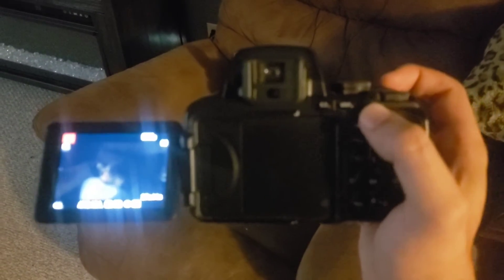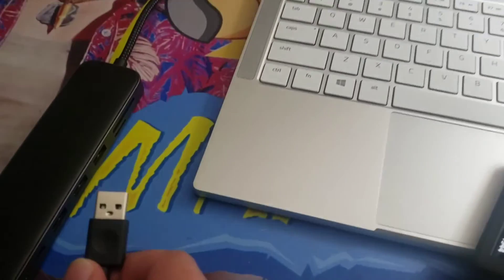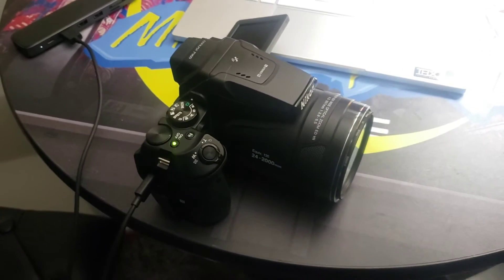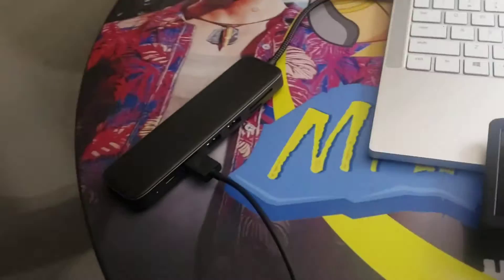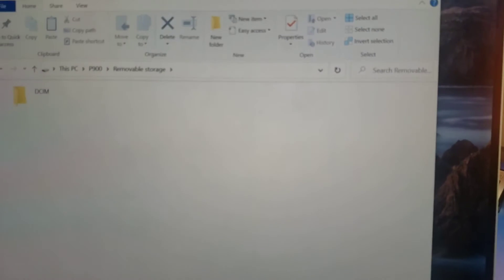Now we'll do a video of Scrappy with my camera. The video's done. Now we'll go ahead and do a data transfer of that video from the camera to my computer using the USB 3.0. I've plugged the camera into the USB 3.0. It's popped up on the screen. We'll grab this file — looking for the video — there it is. Watch how quick this transfers. Done. It's on the desktop. It's already there. And that's a video.